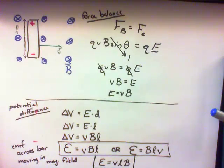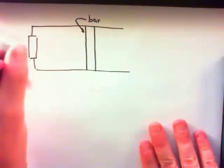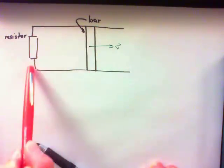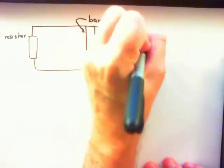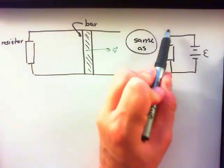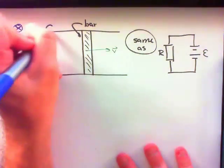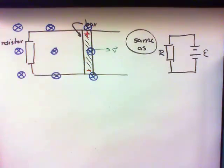Now we're going to think of the case where the bar is attached to two rails, and those rails are connected by a resistor. When you drag that bar along the rails, you've created a circuit. As the bar moves, it creates an EMF across the two ends, equivalent to having an EMF produced by a regular battery with two wires connected by a resistor — it's equivalent to a simple circuit. If we had the simple circuit, a current would flow from the positive side of the battery to the negative side. In the case of the moving bar, we also get a current that moves from one side of the bar to the other and then through the bar.